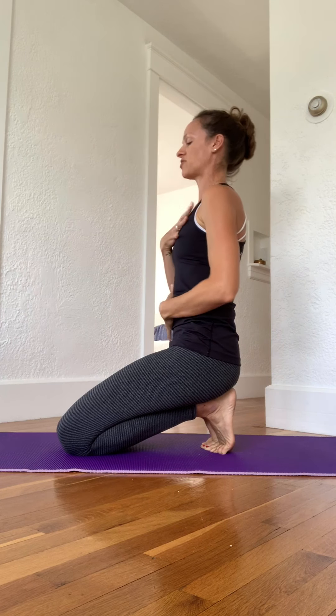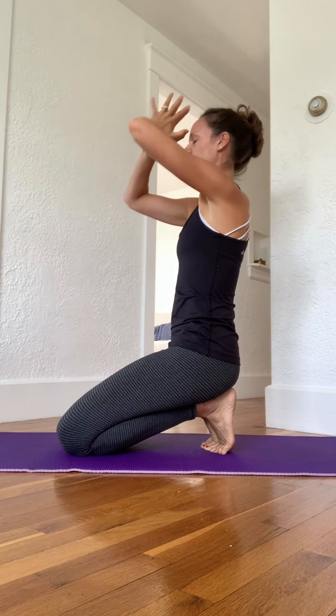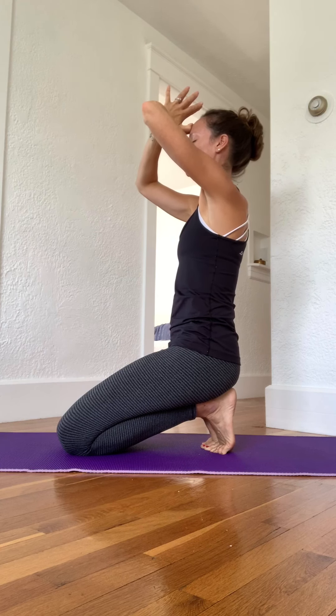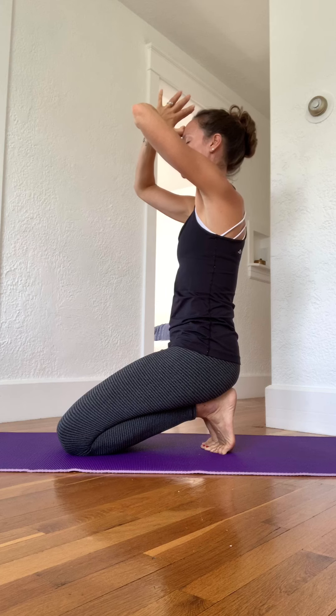So it's going to be toes pose. You're going to start by coming to your hands and knees, then tuck your toes under, bring your heels together and your knees together. Come back and sit on top of your heels.